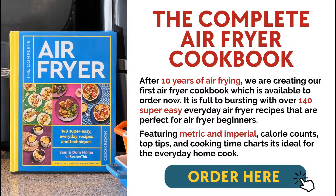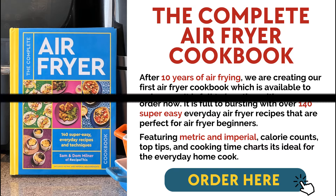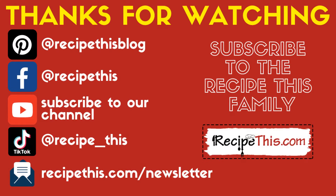Don't forget to order yourself a copy of the complete air fryer cookbook, available now on Amazon and a lot of popular retailers. Thanks for watching and don't forget to subscribe to our newsletter at RecipeThis.com/newsletter, as well as following us on Pinterest and Facebook and joining our Facebook group. We're also on TikTok now, so don't forget to follow us at TikTok/recipethis.